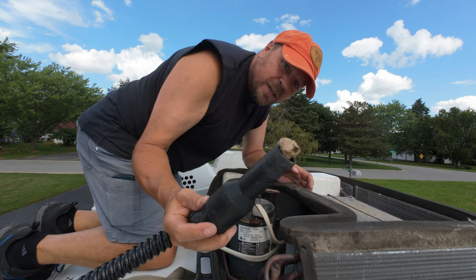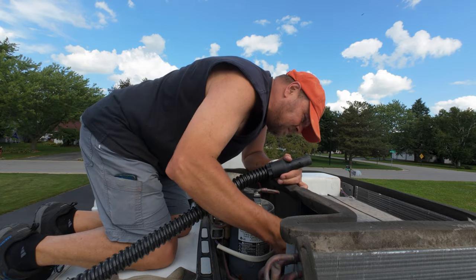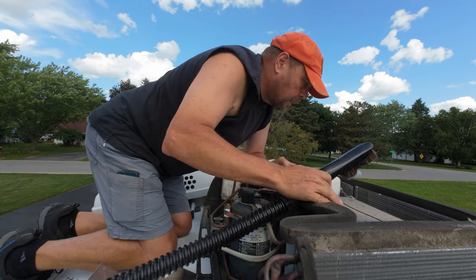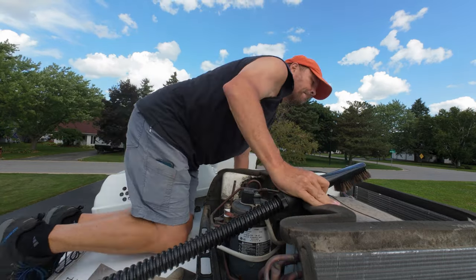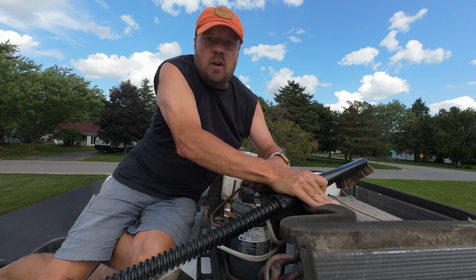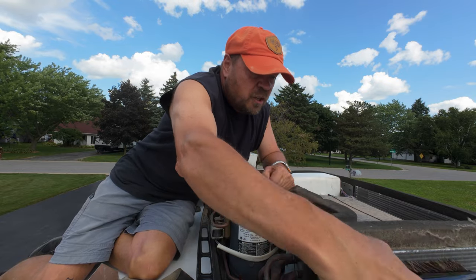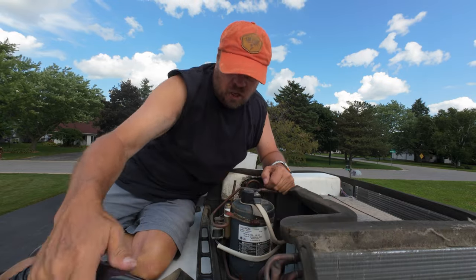This is what was in the fan. Now while I'm up here I'm going to vacuum off the coils on the air conditioner a little bit. I've got a brush on here and it should help get some of the dust and stuff off of it.